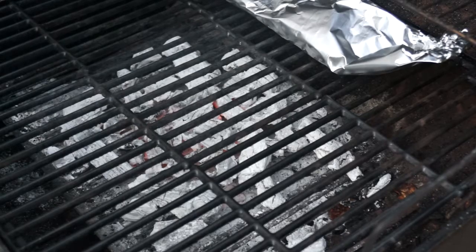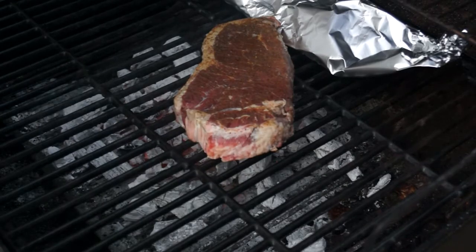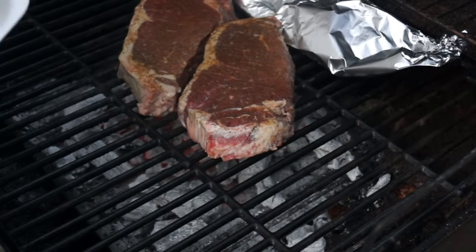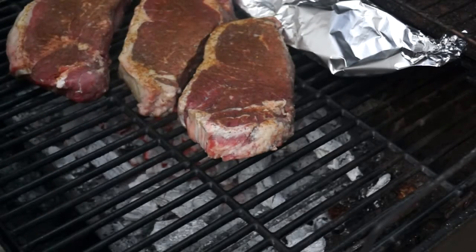Just going to put our steaks on. Those look great.